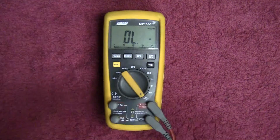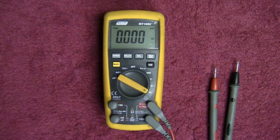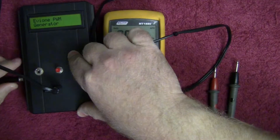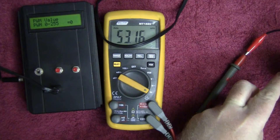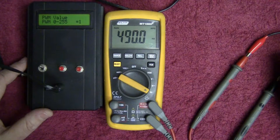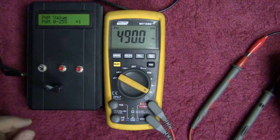Not too bad, though the leads could be improved. Let's look at frequency and hertz. I can hook up a PWM generator and generate an Arduino-controlled PWM signal to see how it works. This should be around 490 Hz from the Arduino — and there you go, 490 Hz, no problems. Unfortunately there's no duty cycle function on this meter, so reading duty cycle is not possible, but you can read frequencies no problem.